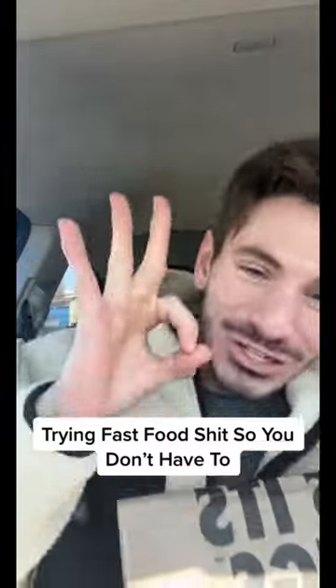Welcome back to another episode of Trying Fast Food so you don't have to. Today we have the Chicken Tendies from Wingstop. I'm also going to be trying that hack with the ranch where you pour the Parmesan into it — I think Kev or Keith or someone did it. Let me know in the comment section down below.